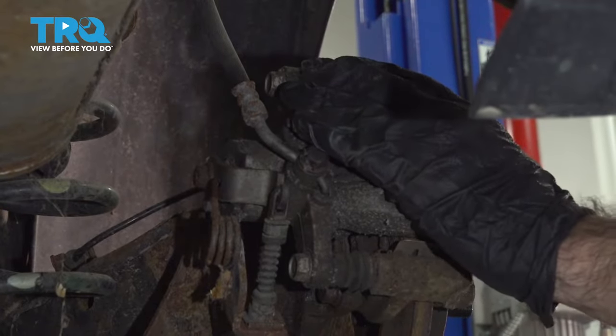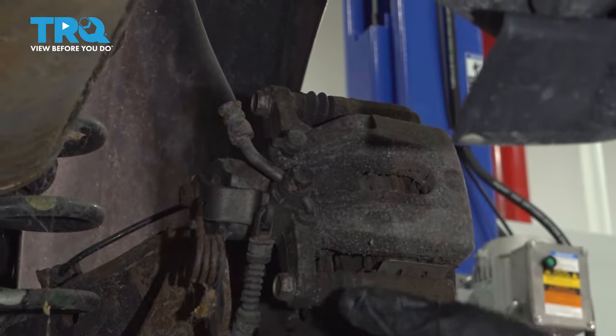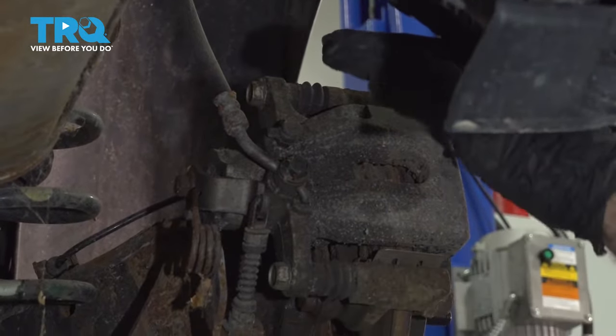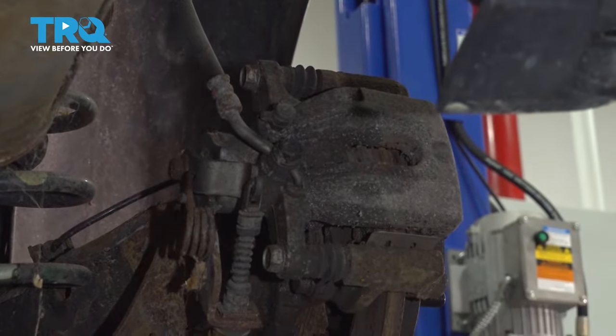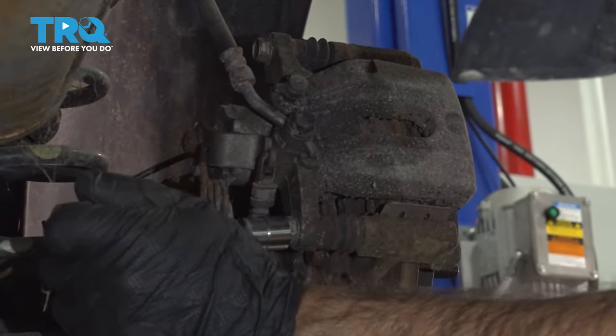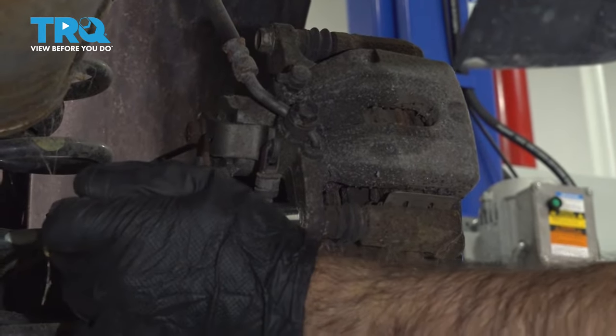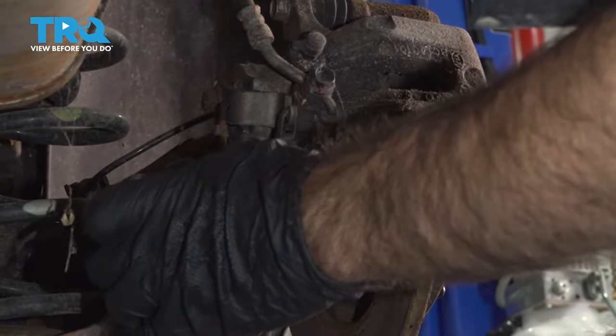We're going to remove our caliper from the bracket so we can get to the pads and the rotor. We're going to do that with these two guide pins here — 14-millimeter bolts. We'll remove those now. If you can get on this with a socket, go ahead. If not, you can grab a wrench.